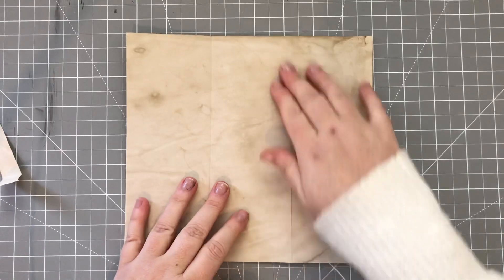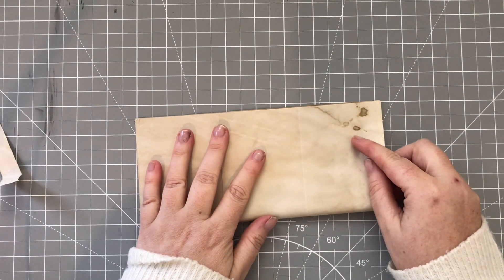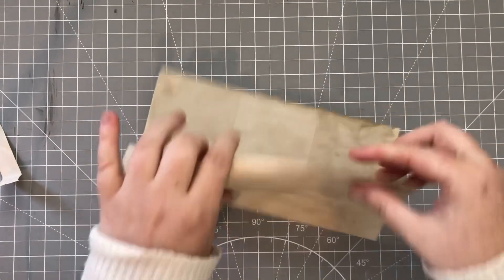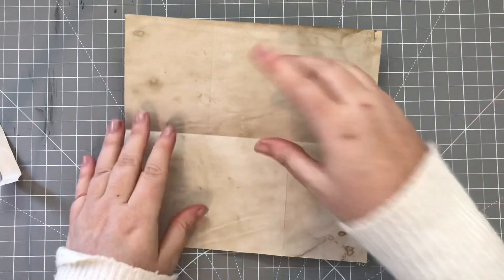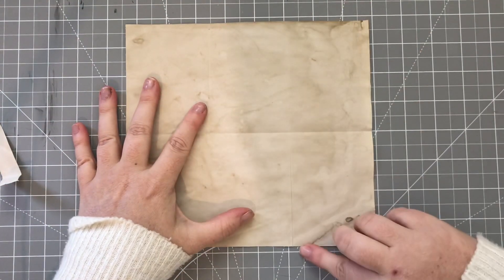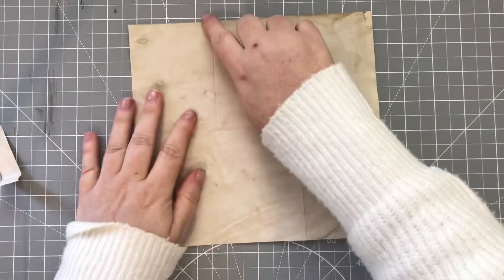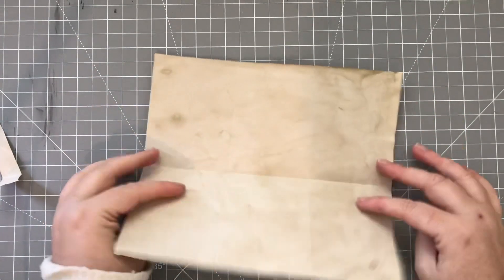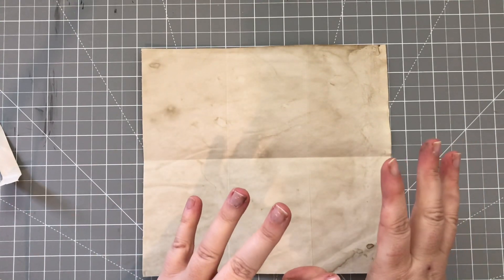Once you've got your three panels, just fold it in half so that your panels are going vertically - you don't want them going horizontally. Your score line should be vertical and then fold them up like that. Do exactly the same thing on the other piece of paper and then we'll get back together again.